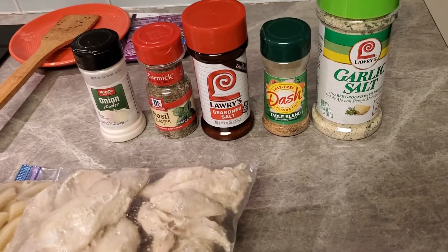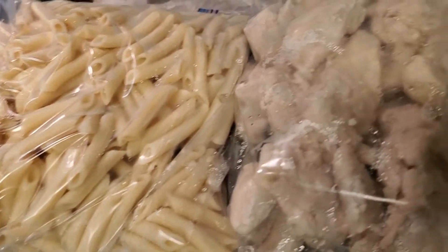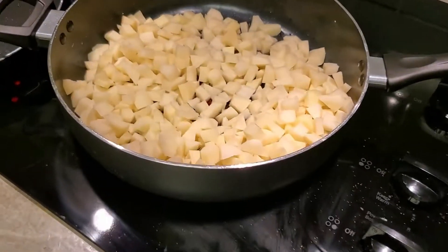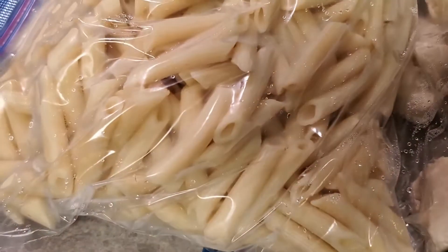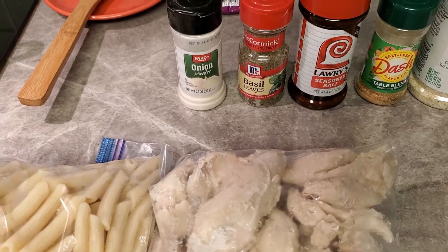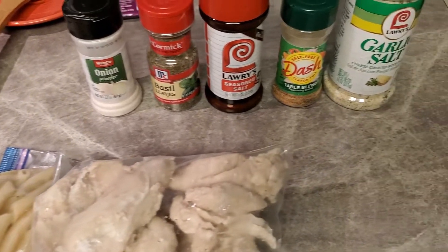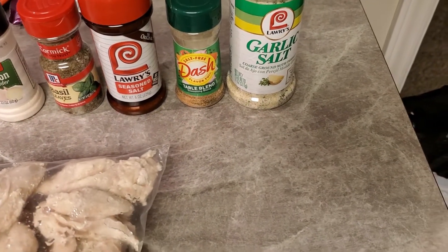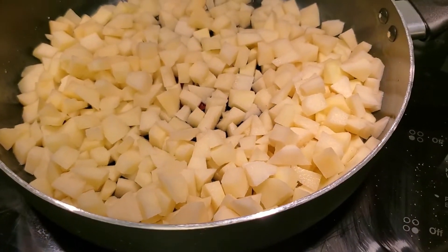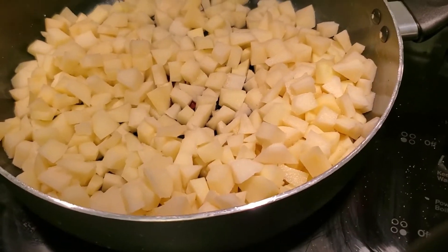Welcome back! We're gonna make pasta with fried potatoes and chicken. We're gonna use penne noodles, onion powder, basil, Lawry's, Mrs. Dash, and garlic. We're gonna cut up this chicken, use those penne noodles, and also a bag of frozen green beans. We're getting ready to season up these potatoes and get them frying.